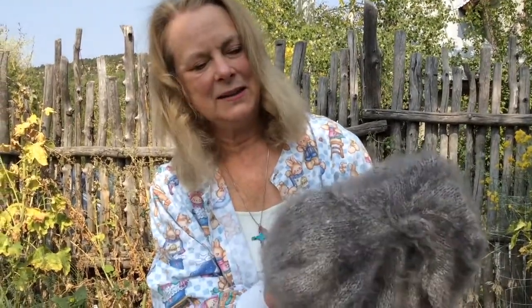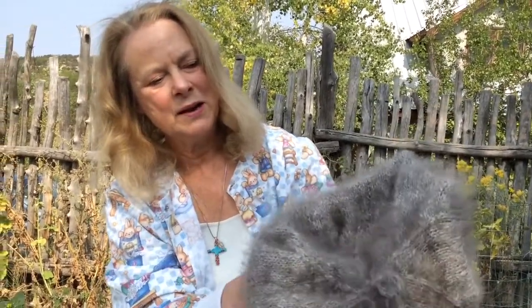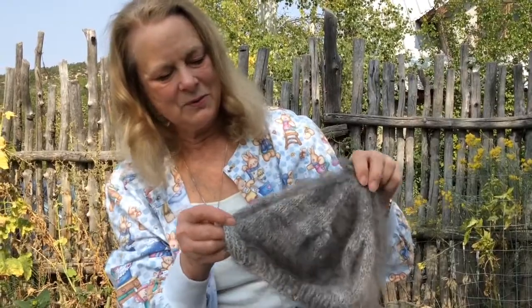What I forgot to show you is this hat I'm wearing, which is actually 100% angora rabbit wool. It came from a black rabbit I had. You can see the halo of it — I love to make hats out of 100% angora because it's very warm, but also when you wear it you don't get hat hair. Angora hats are my favorite, and this is one of the products that came from one of my rabbits.